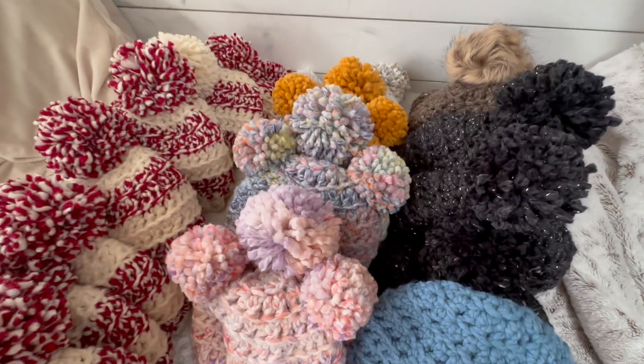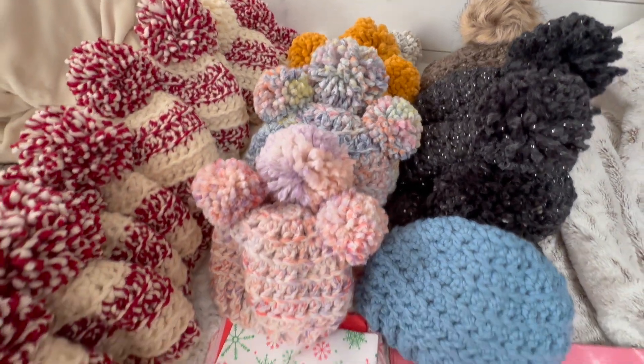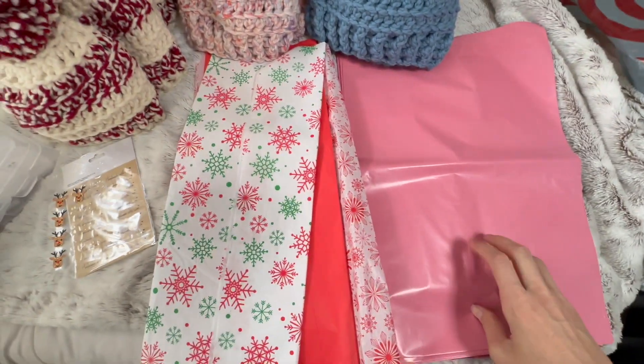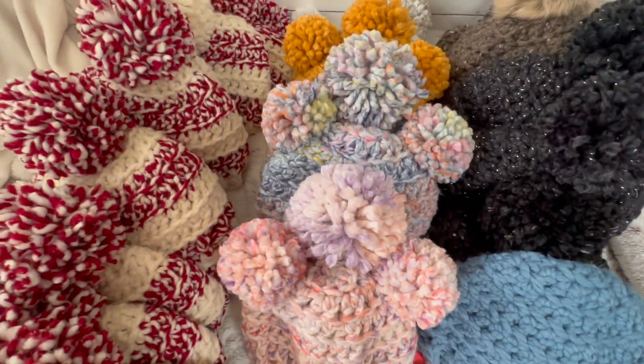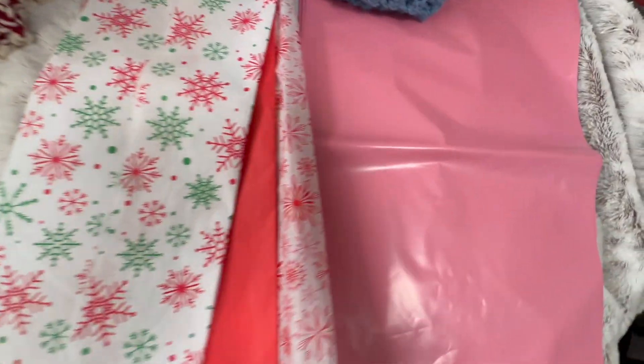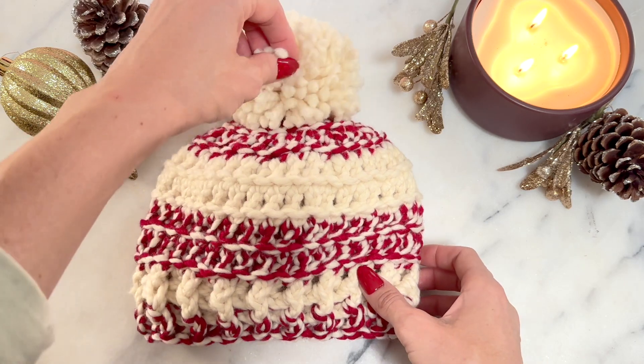All of my beanies, including this one, are for sale for 30% off in my store. There's a link down in the description if you want to purchase. For $5 I have the pattern for the baby, child, small, medium, adult sizes, and today we're doing the medium-large adult. Subscribe for more crochet and crafting videos.